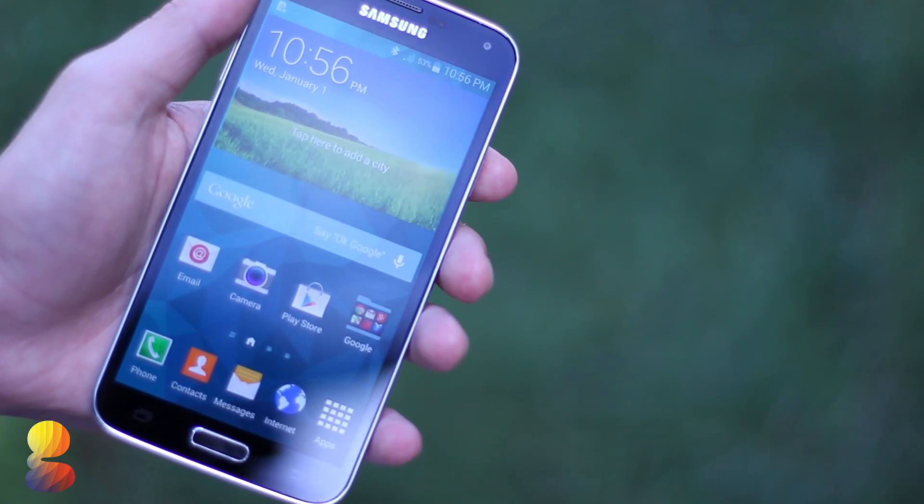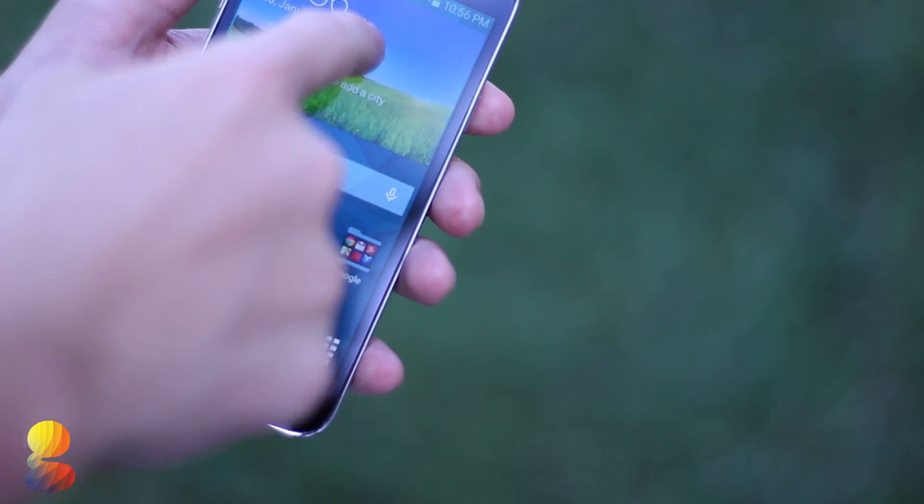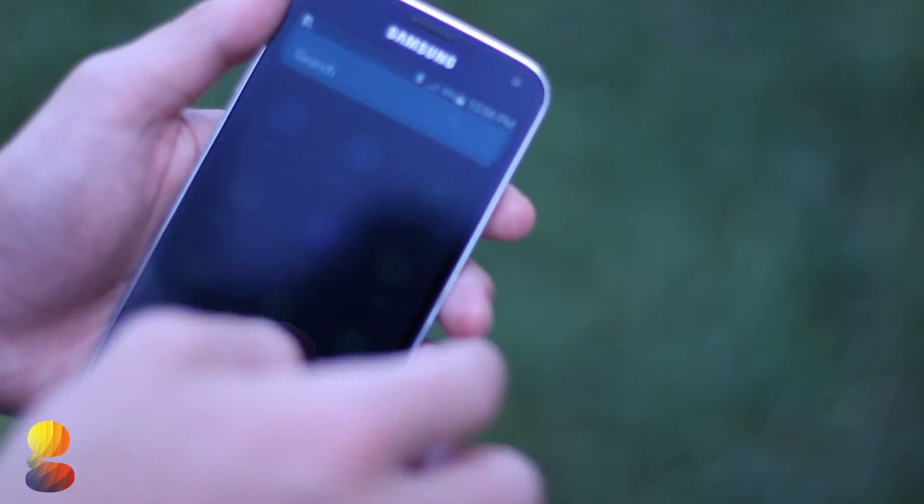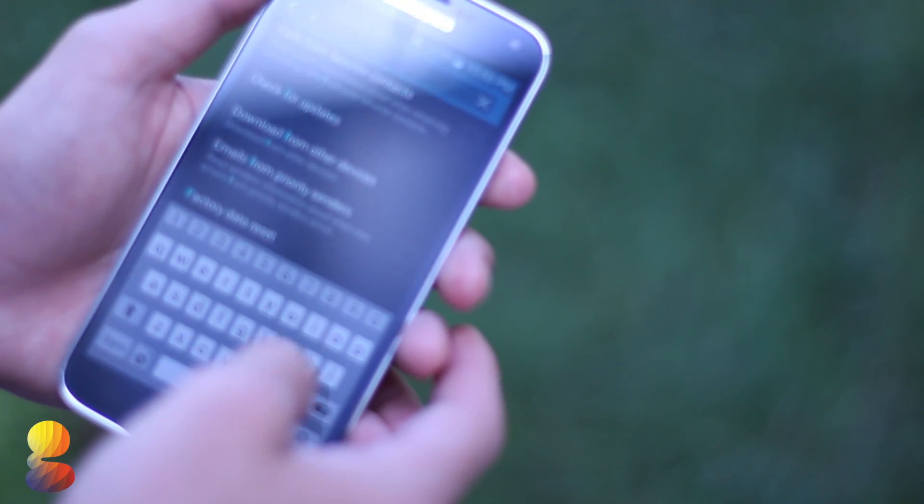Hey everyone, this is Chad from GadgetGuruHD.com and in this video I'll be doing a tutorial and demo of the fingerprint scanner on the new Samsung Galaxy S5. So let's go ahead and get started.